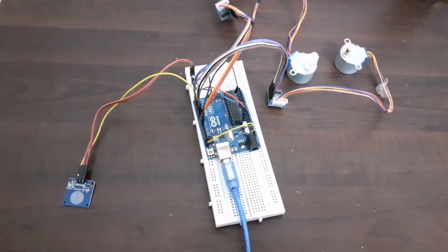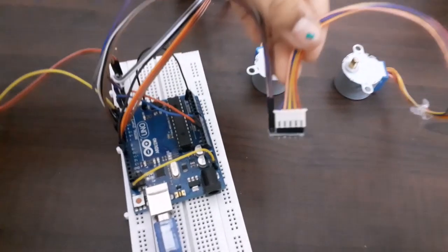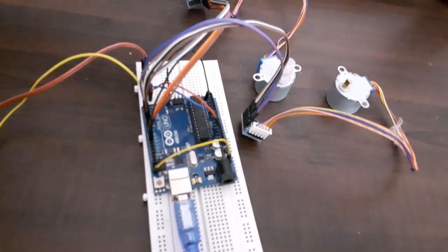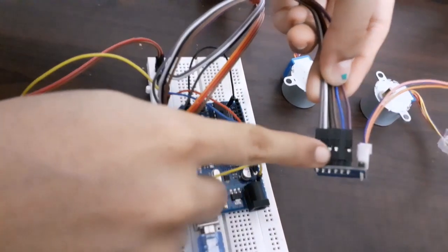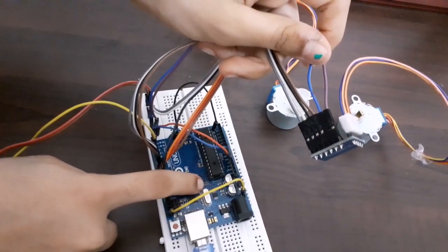Now let's have a look at the connections. The connections of the stepper motor to the motor driver are very easy — insert the connector pin in such a way that the red wire is towards the right. For the connection of the motor driver to Arduino, we have six pins. The last two pins are ground and VCC; connect them to 5 volt and ground of Arduino.